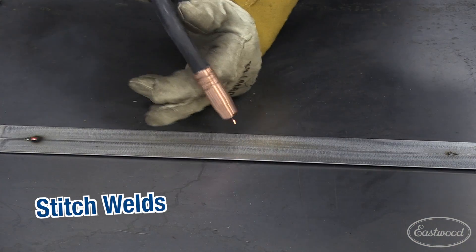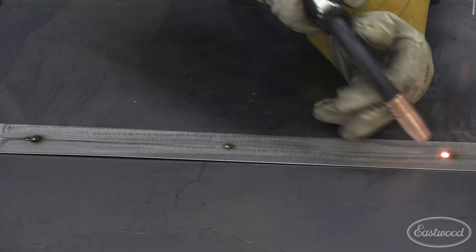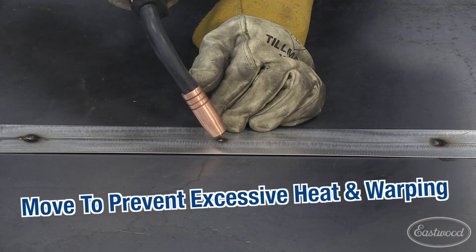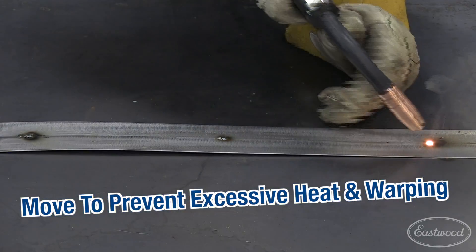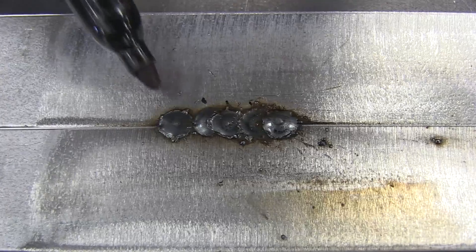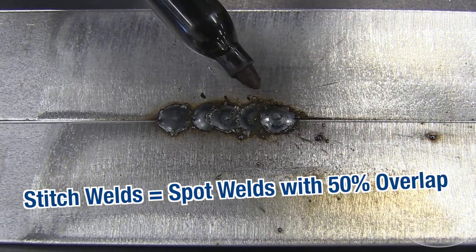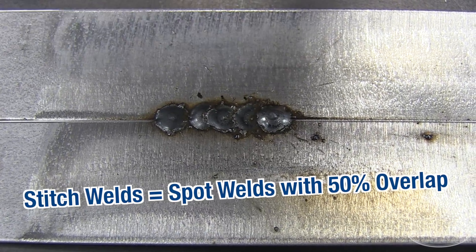Now we're going to take that spot weld technique we just learned and turn it into a stitch weld. Basically, stitch welding is taking a series of spot welds and putting them about 50% overlap together. This is what you'd use for your patch panel or your quarters. What you'll see is our initial spot and then our stitch welding — essentially a series of spot welds about 50% overlap. Nice low crown makes that weld very easy to blend.